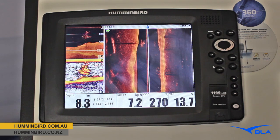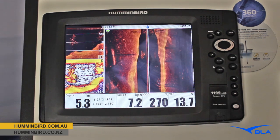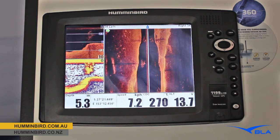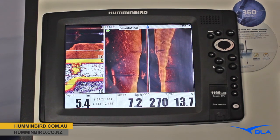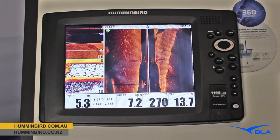The particular screen we're looking at today shows the three technologies we offer in this product, all in one transducer, so a nice easy installation. That's on the top left there — down imaging — and on the right hand side we've got our side imaging looking left and right of the boat, and of course our traditional 2D sonar as well.